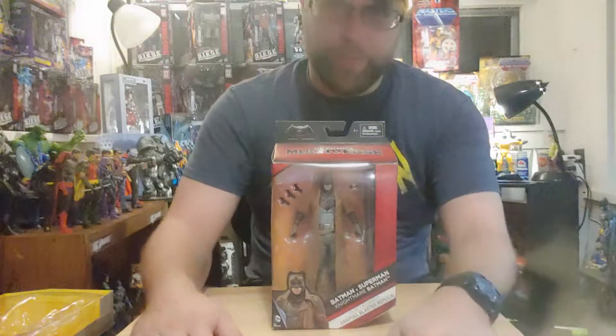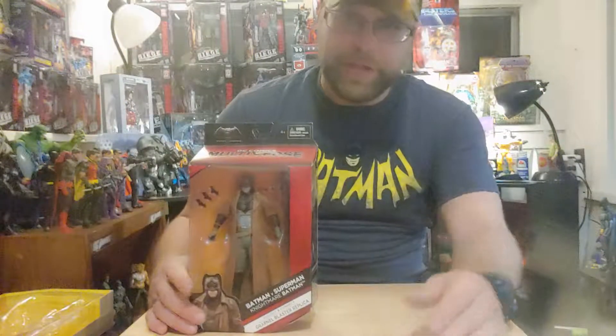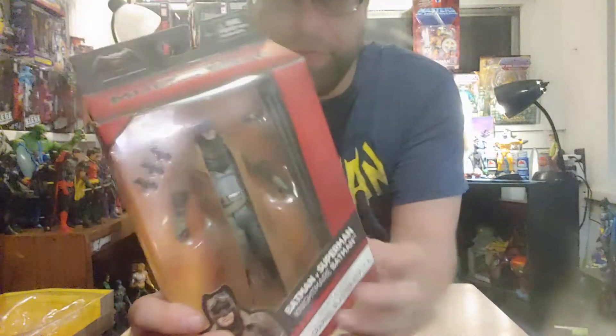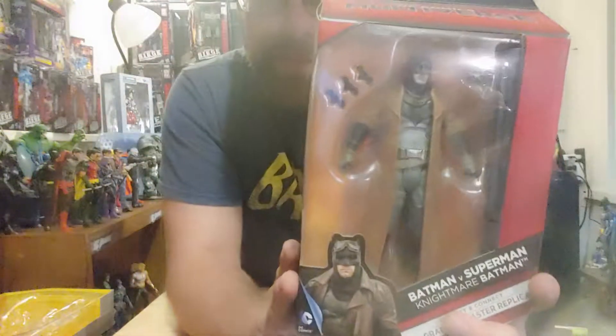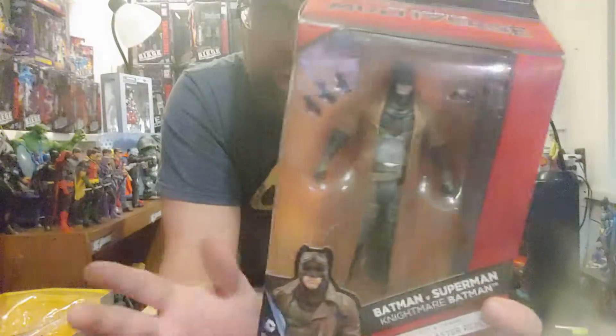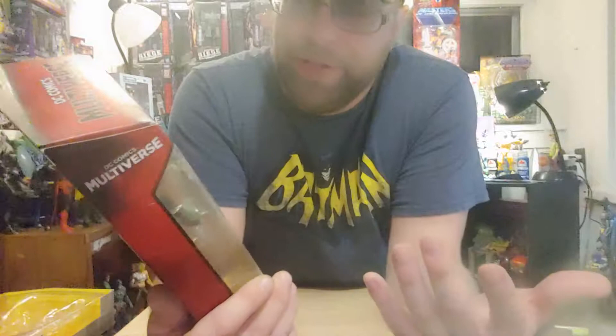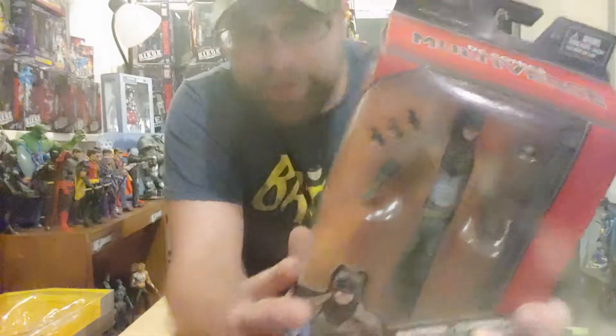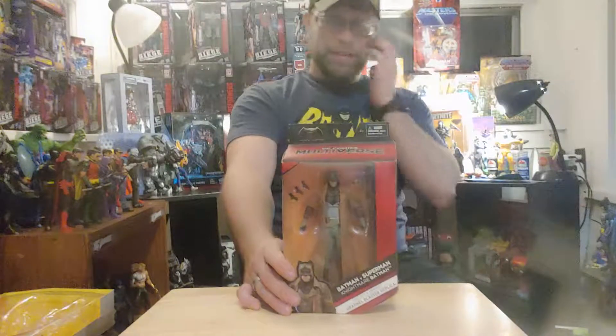Hey, what's up guys, Master Marvel here again doing another action figure review on the DC Multiverse Batman v Superman Nightmare Batman. This one's actually pretty cool — I like this one man. I just have a thing for Batman in a duster, so that's pretty cool.